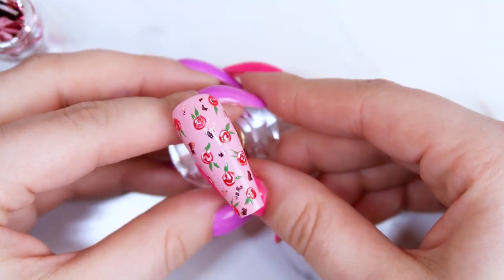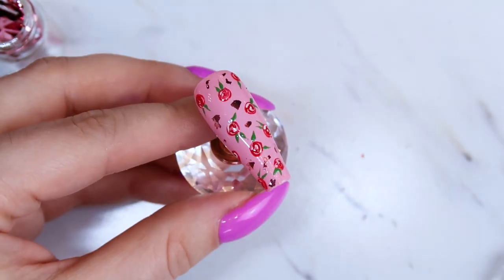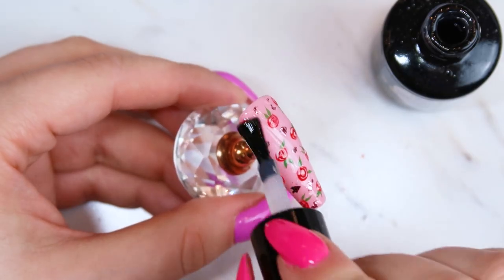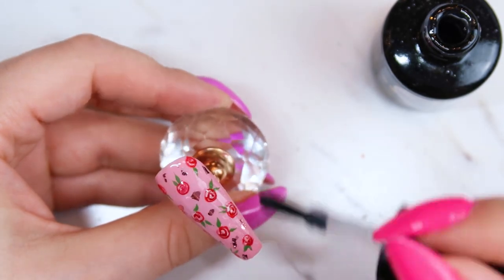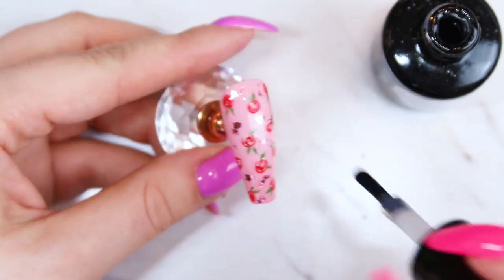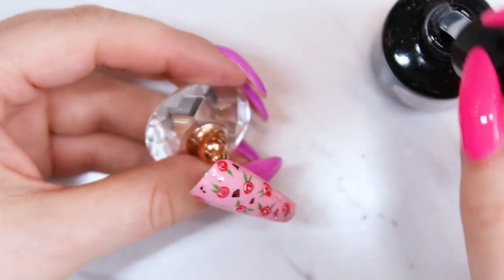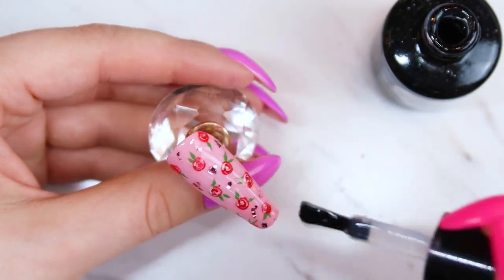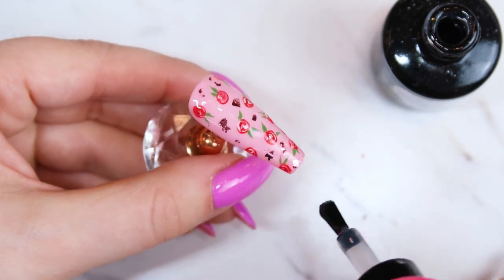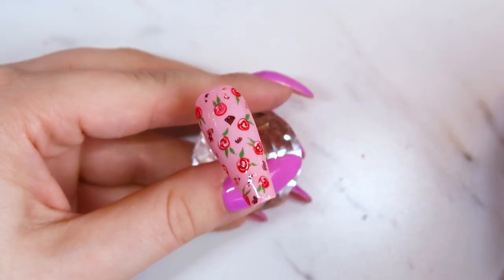Once you're happy with the foil placement, go over with the Magpie Give Me Strength, which is a slightly thicker gel polish that seals everything in nicely and smooths out the design. If you don't have Give Me Strength, you can do two layers of top coat or one generous layer just to make sure those foil leaves are really well sealed. After that, cure it and apply Magpie's Don't Be Tacky No Wipe Top Coat, and then the look is done.